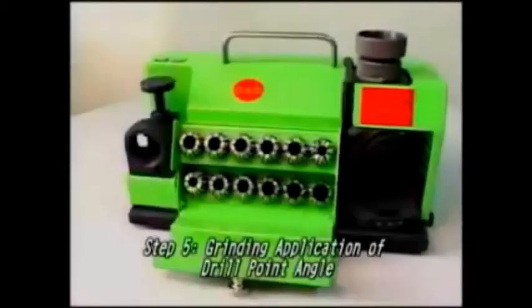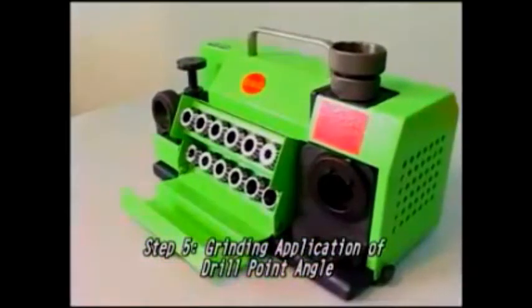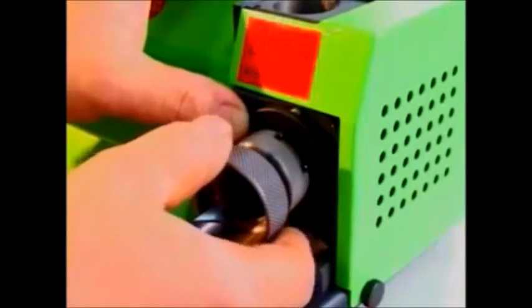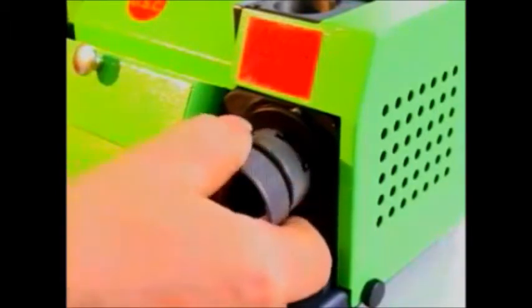Step 5: Grinding Application of Drill Point Angle. While the power light is on and the motor rotation is stable, put the chuck set into the grinding shelf. The slot of the clamping nut is fitted with the two pins of the grinding shelf. Now put the drill gently into the grinding shelf until it reaches the grinding slip.